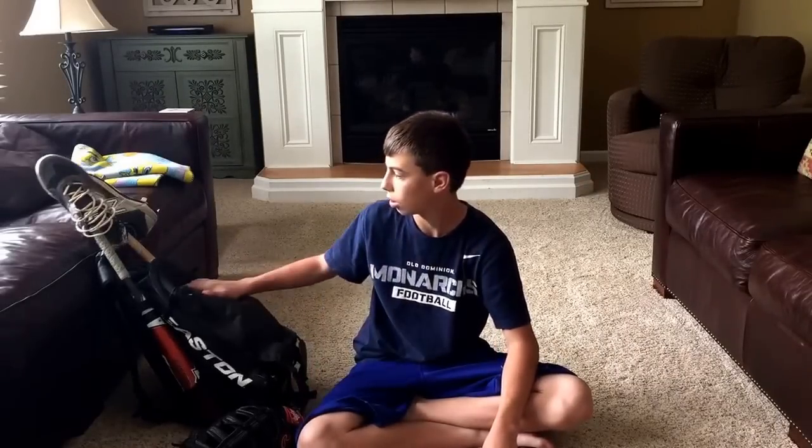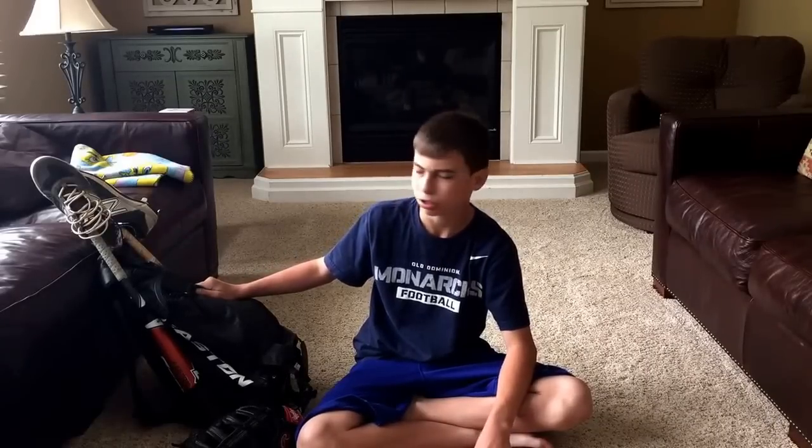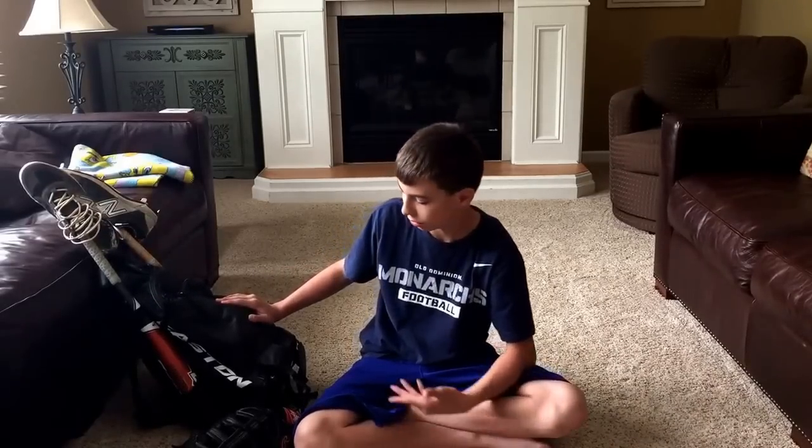Yo, what is up, Nike Fanatic coming at you guys today with a review on what's in my baseball bag. Just to start off I want to tell you I'm not that good at baseball, but I thought it'd be fun for you guys to see what's in my bag. So let's get started.